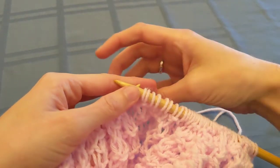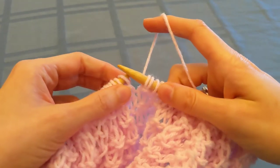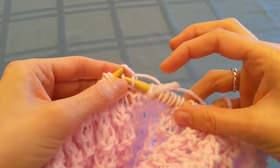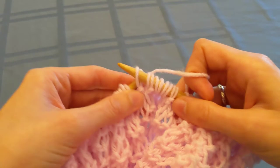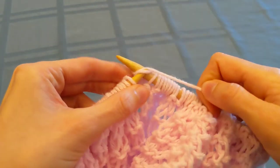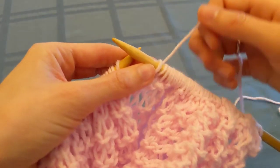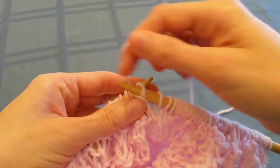Today I'm going to demonstrate an alternate way of holding the yarn for knitting and purling. First I'm demonstrating the traditional way of holding the yarn, and as you can see as I knit three here, with every stitch I have to drop the needle in my hand holding the yarn, and again I have to drop the needle when I switch between knitting and purling.